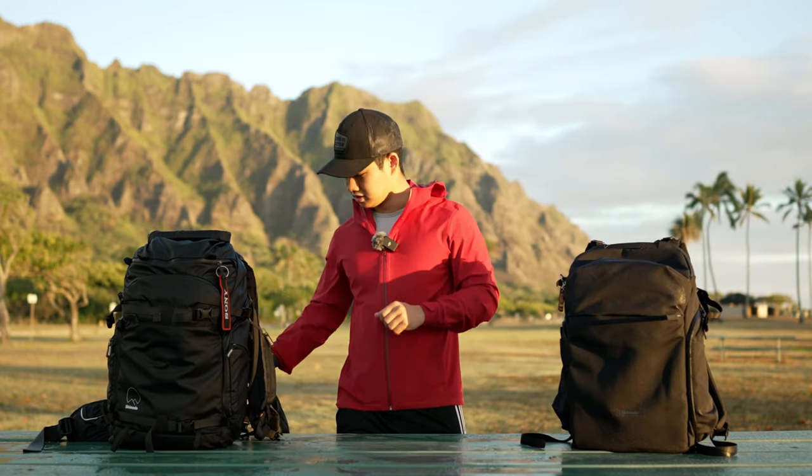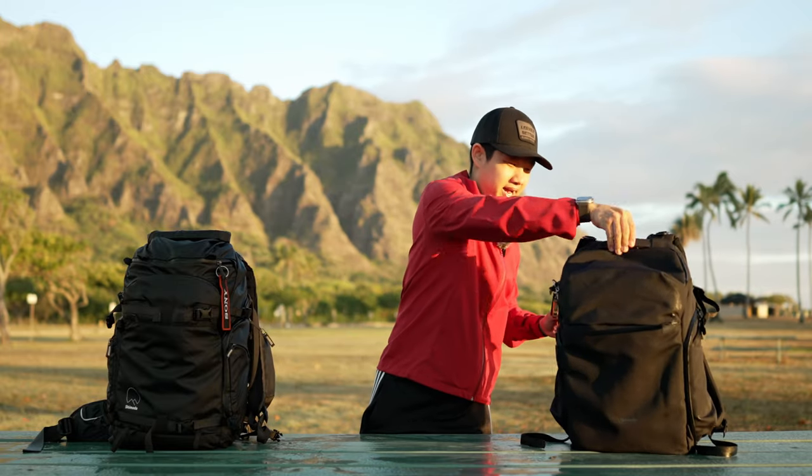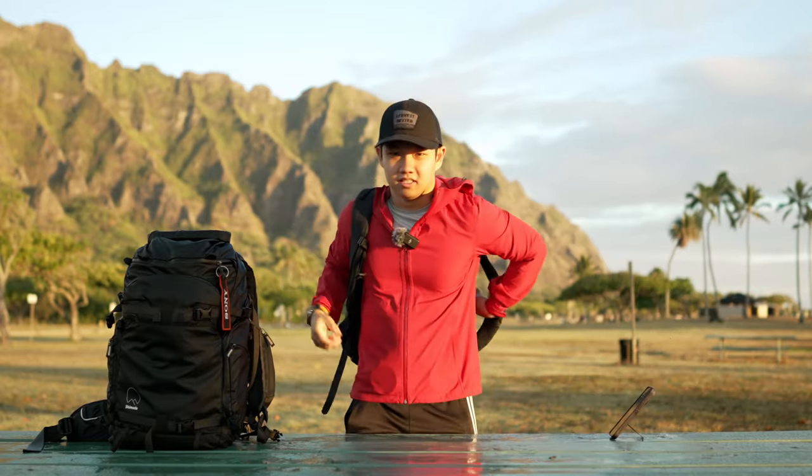On the Urban Explorer, again, this is a simplified bag. You don't get those strap pockets, which some people use and some don't. But you do get a magnetic sternum strap — it clips in like a magnet, tightens, and it's pretty stable. It's for looks and simplification. If you don't need all the fancy features from the ActionX and Explorer, that's what the Urban Explorer is for.